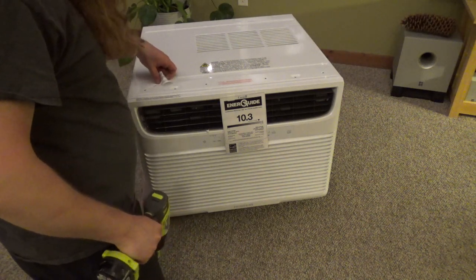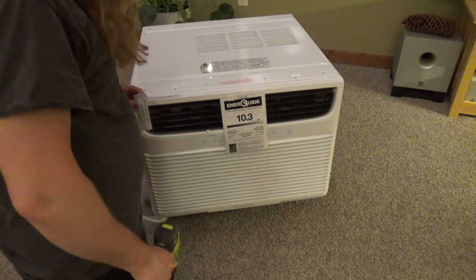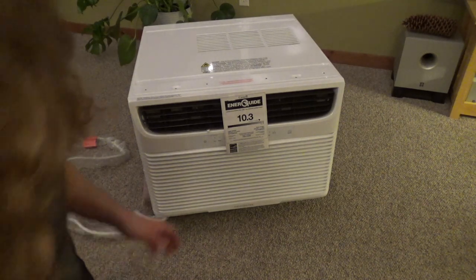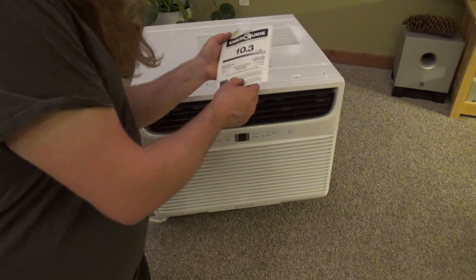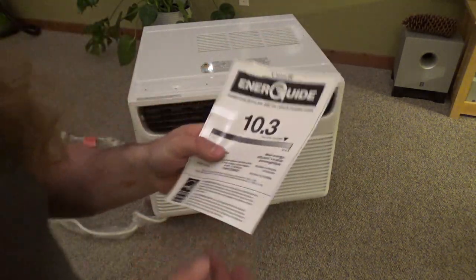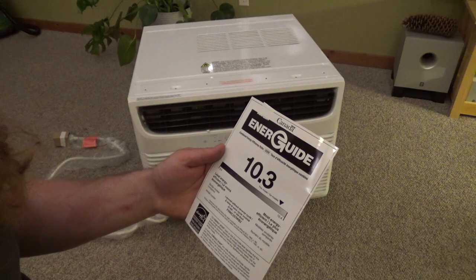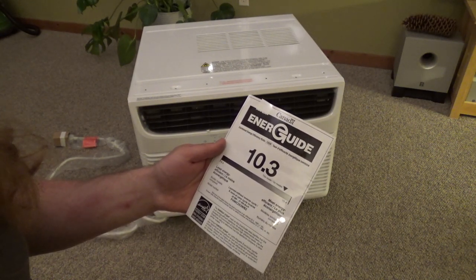Alright, those are removed — two shipping screws from this area. Those look like they could hold something together. I don't know why those are just shipping screws, but whatever. It's got all this advertising stuff on here — Energy Guide, on expensive glossy paper. Come on, people. It's a SEER of 10.